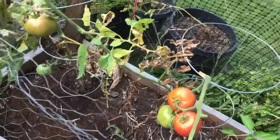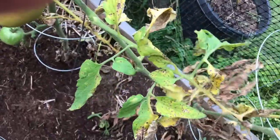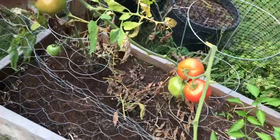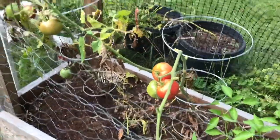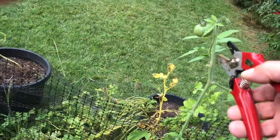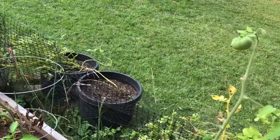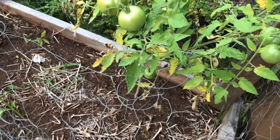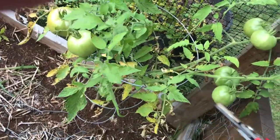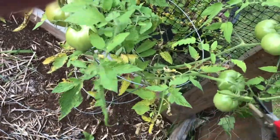Trim as much as we can without destroying the whole plant. Here's one branch that has one little tomato near the end — I'm going to trim this little branch there. I hope this helps folks; if you have tomatoes that you want to ripen quickly, just follow this quick method.